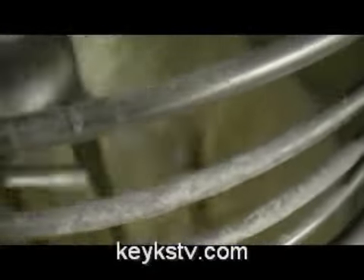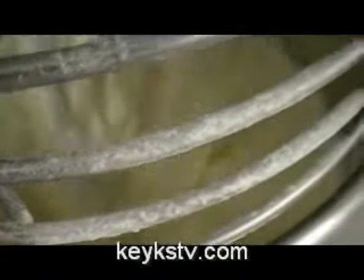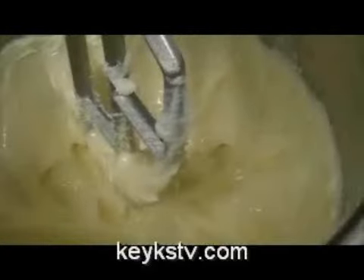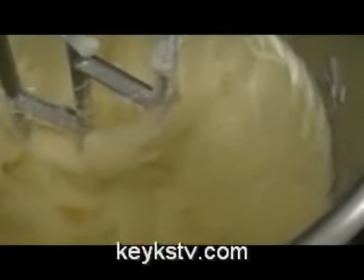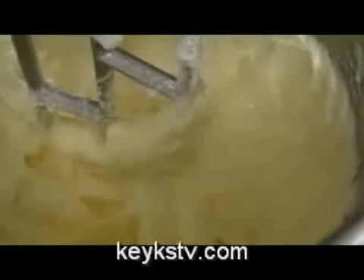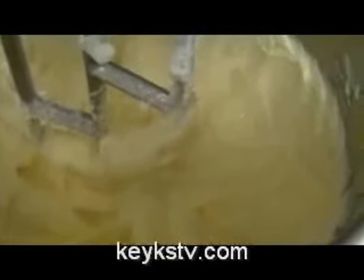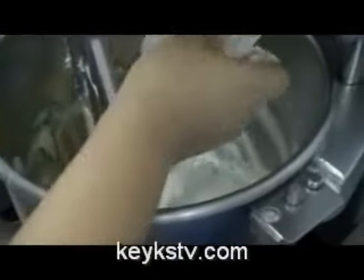We mix both ingredients in order to join the fats. If we want a buttercream with a good dry — that means that it will dry sooner — we place some meringue powder or some albumin in the mix. Just a spoon of meringue powder. It helps us to obtain a buttercream that dries sooner.